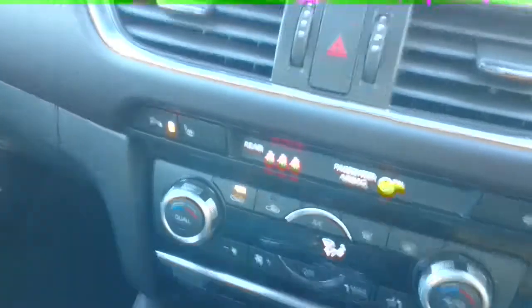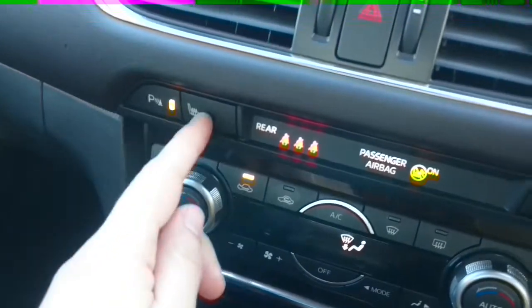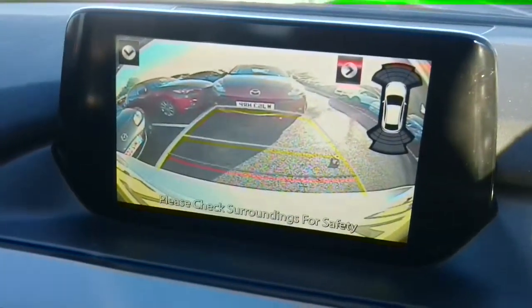The parking sensors engage, operated by this button next to the heated seats and above the temperature controls. The reversing camera also comes on on the SportNerve model.